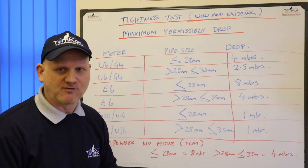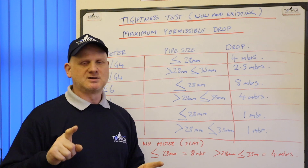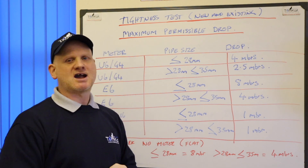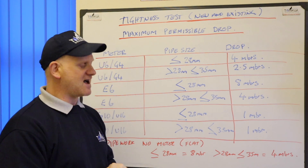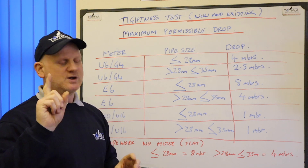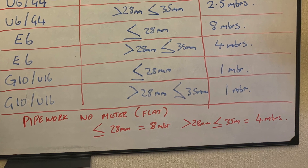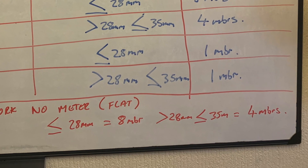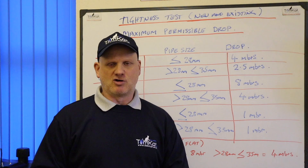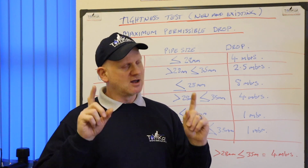If you go to test a flat and it has a commercial gas meter feeding all the flats, you can't test from that meter — but there should be an AECV (alternative emergency control valve) within the flat with a test nipple where you can carry out a tightness test, and we do get a permissible drop in that. So with no accessible gas meter, but pipework and appliances with no smell of gas: if the pipework is equal to or less than 28 mm we're allowed an 8 mbar drop; if the pipework is between 28 and 35 mm we're allowed a 4 mbar drop. Remember, no appliances connected means zero drop.